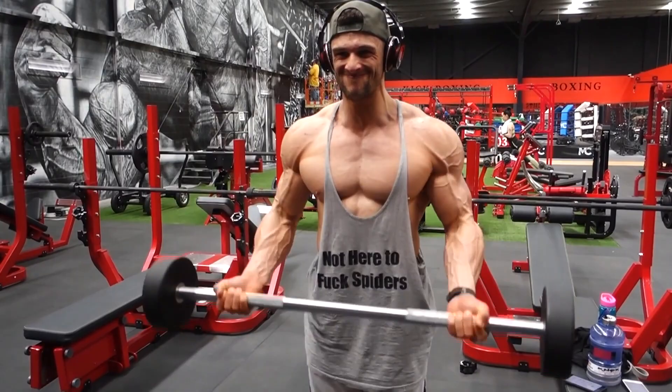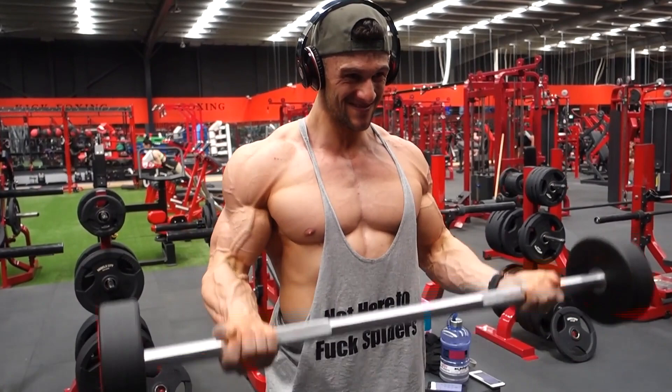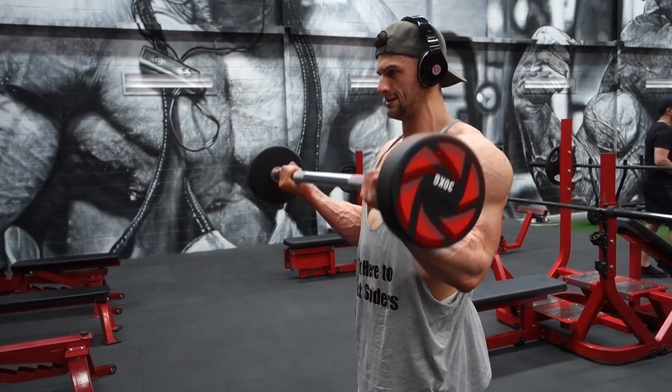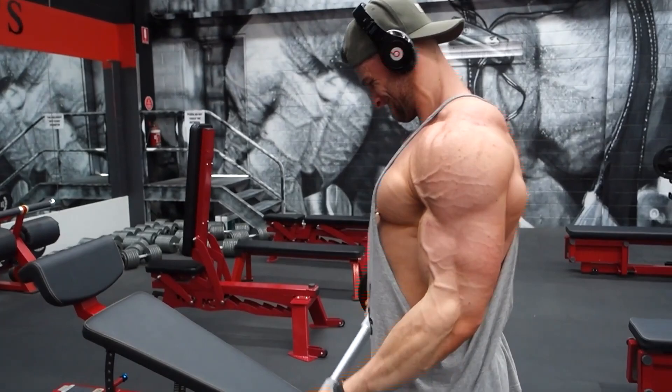Then we went into barbell bicep curls. Five sets of 15 — in depletion week you're just doing a lot of reps to get the muscles working, but not too heavy. Wide grip on the bar, squeeze biceps every time. You can see my arms are working, veins popping out. Keep your elbows tucked in nicely to your side — all the pressure always on your biceps. Not all the way down, you can see my arms still a little bent at the bottom, but all the way up and squeezing every time.